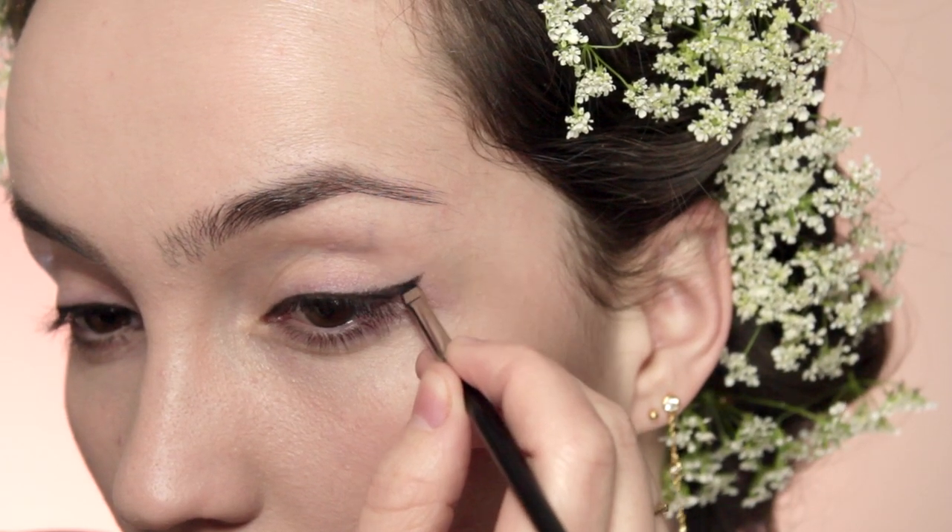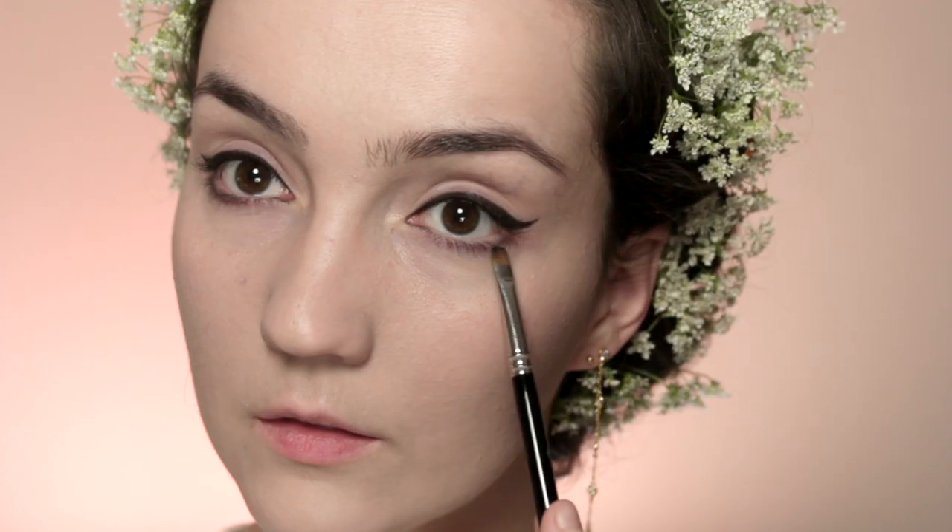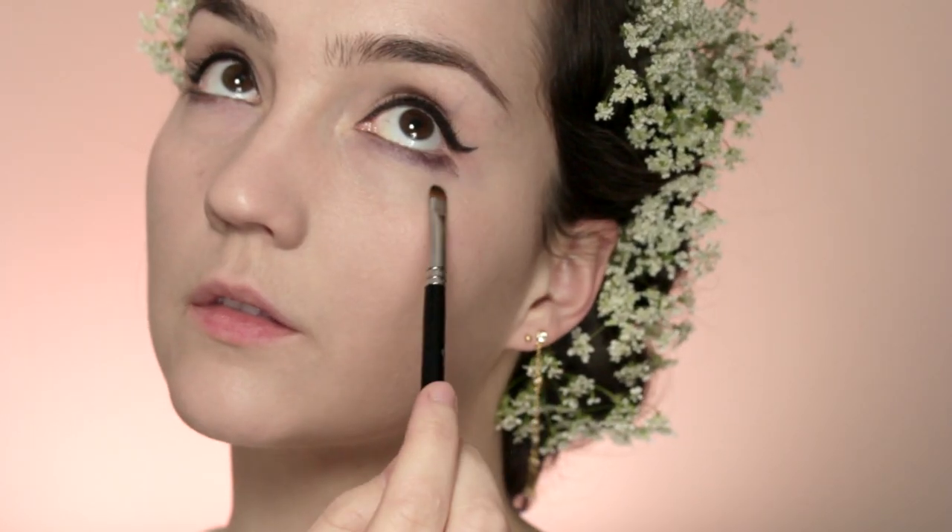When I'm doing my eyeliner I like to get the flick to curl up and point towards the very edge of my brows, then connect it down to the very roots of my lash line. Once I've done that I'm going to take whatever's left on the brush, dabble this underneath my lower lashes, then take a fluffier brush and blend this out.